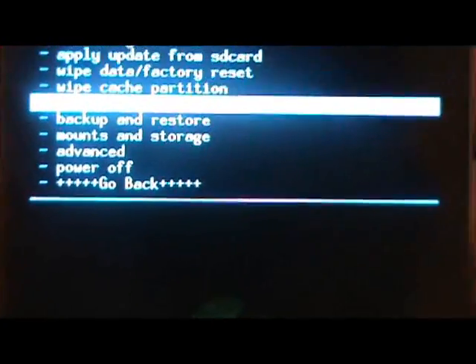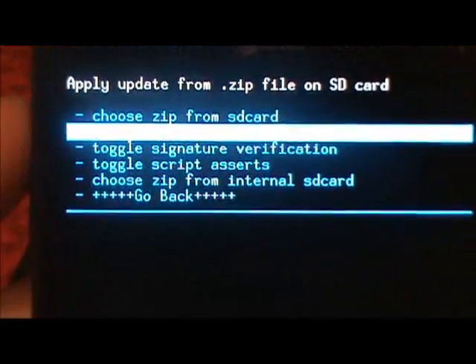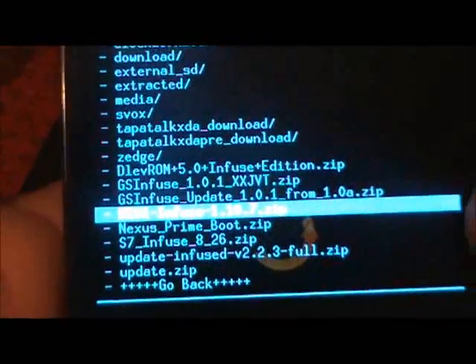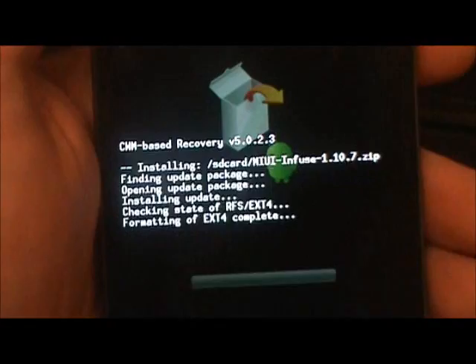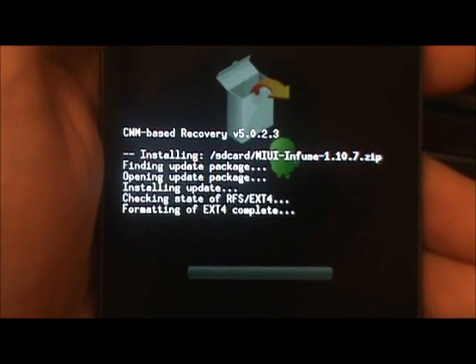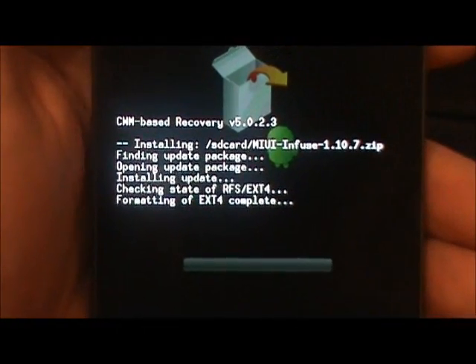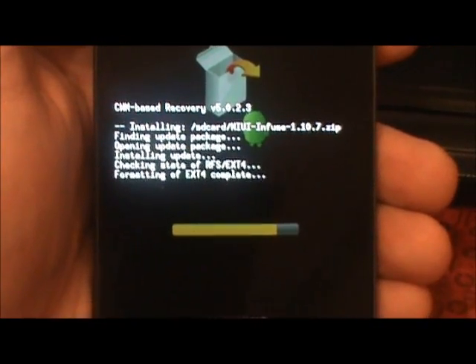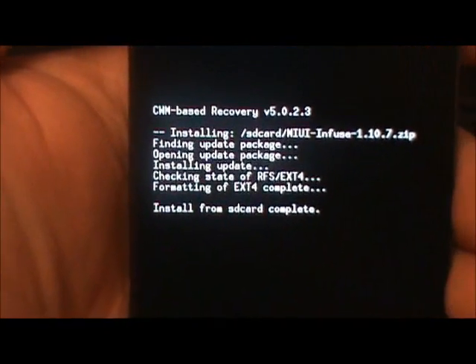Go to install zip from SD card, choose zip from SD card, find MIUI again, and we're going to hit yes — install MIUI. It should be quick just like the other one was. All right, install from SD card complete.